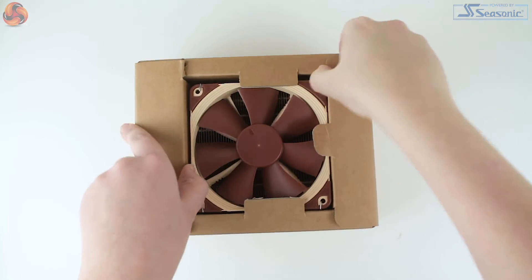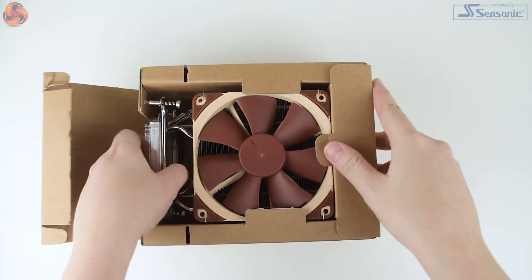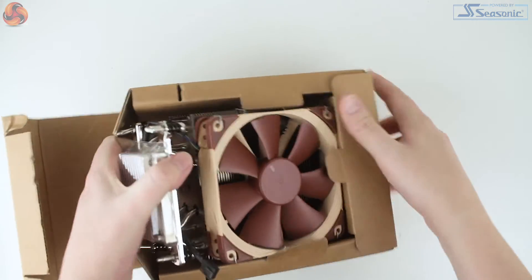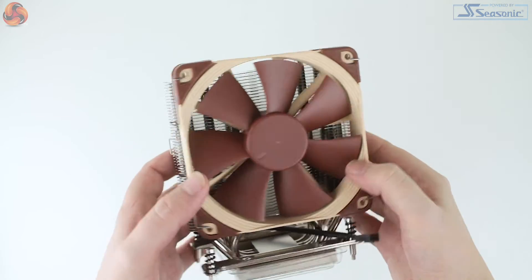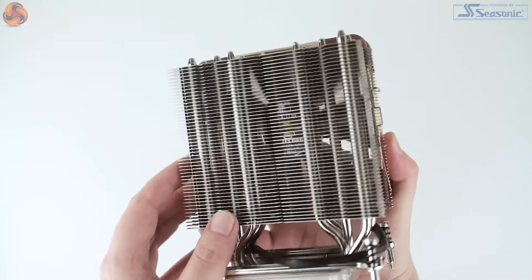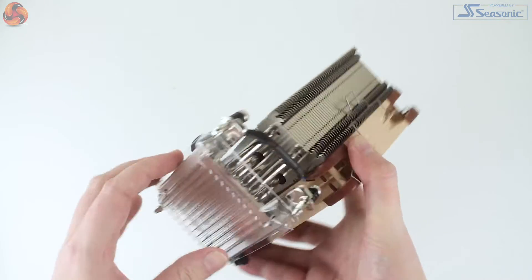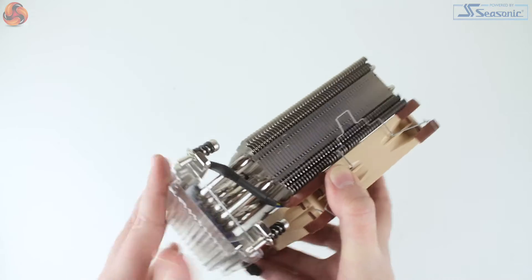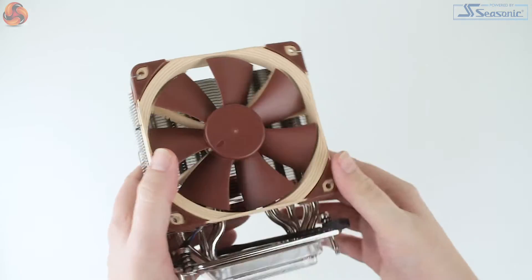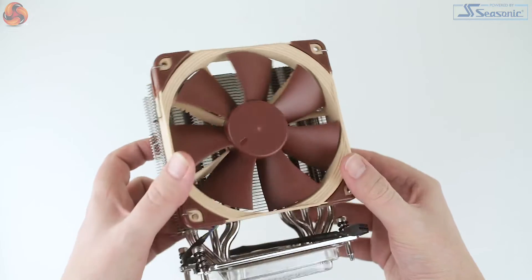With the cooler out of the box we can take a closer look. Although the TR4 in the name suggests specific mounting for the TR4 socket, outside of this difference it's essentially the same as the standard NH-U12S — same dimensions at 158 x 125 x 45mm, same number of heat pipes, essentially the same core construction. It still feels nice and solid, with the core difference being the larger CPU contact surface, which increases the weight to 870 grams with the fan installed.